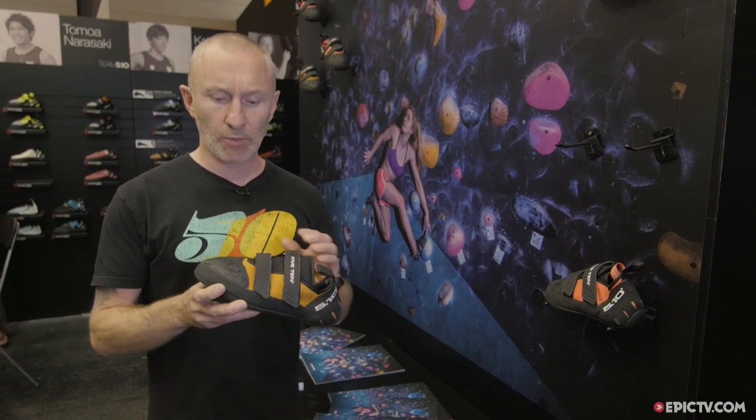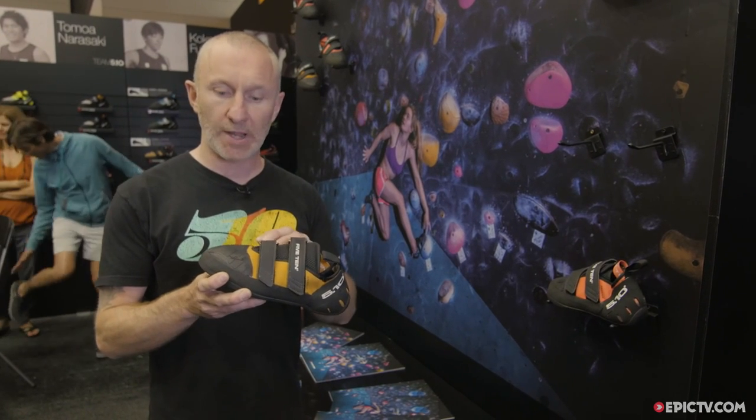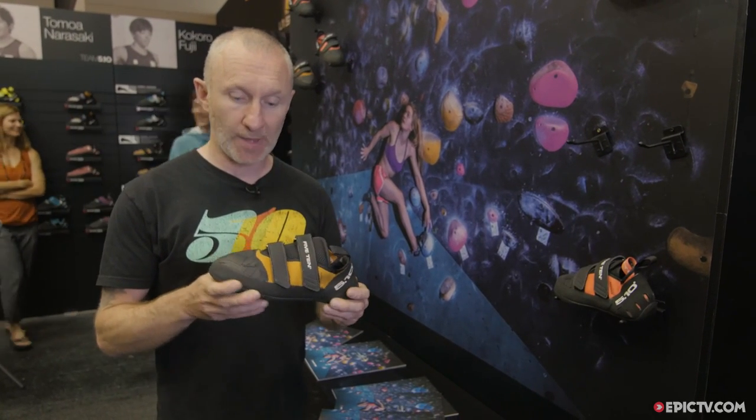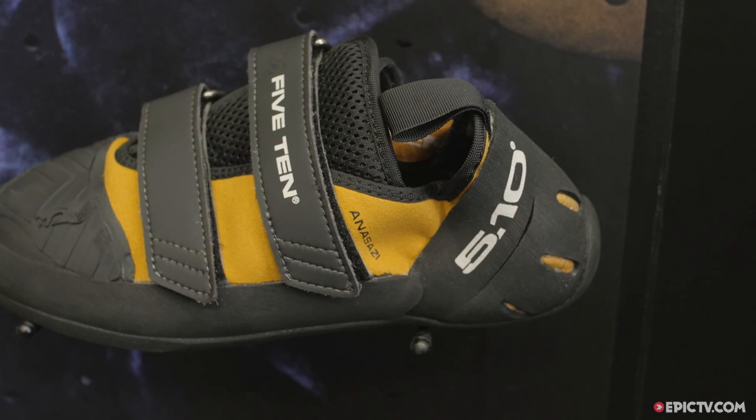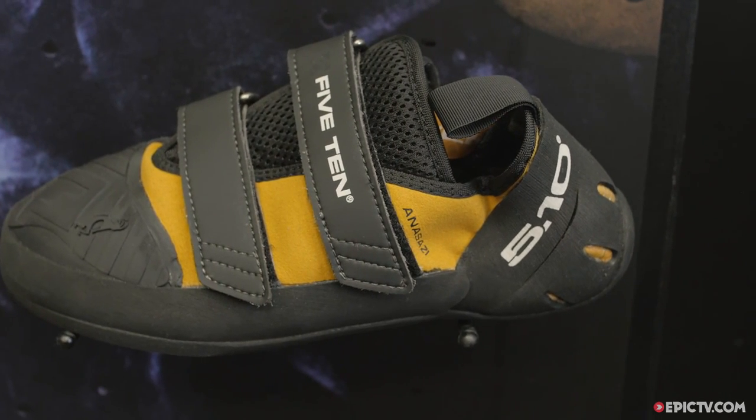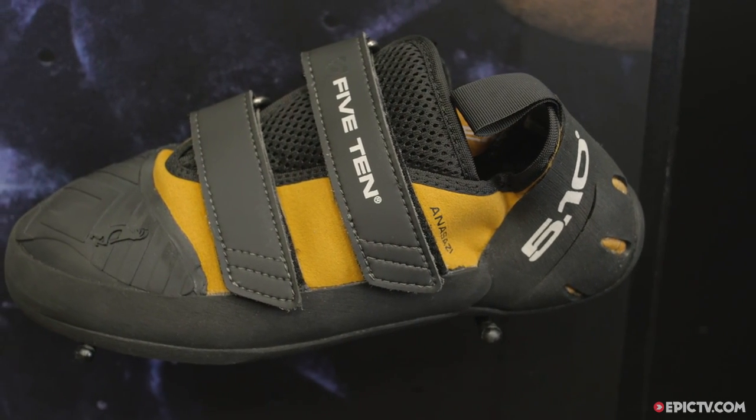What we've done is improve it by adding a little bit of toe rubber, so for a lot of toe-hugging activity it really works well in a flat shoe. A lot of our athletes have asked for a flat shoe with toe rubber, so you've got a bit more tension there.